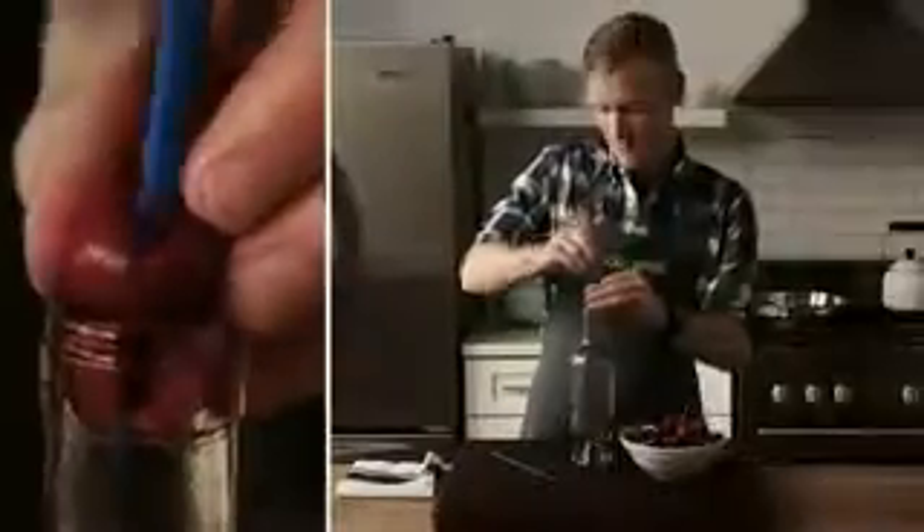I'm Justin Chappell from Food & Wine's Test Kitchen. Join me as I demonstrate Mad Genius Tips.